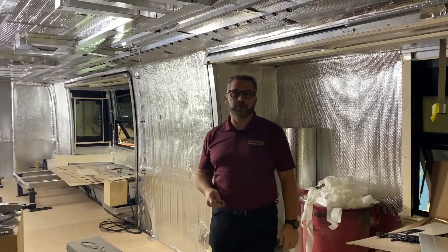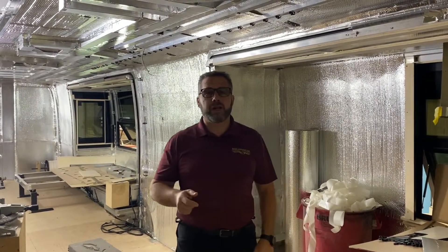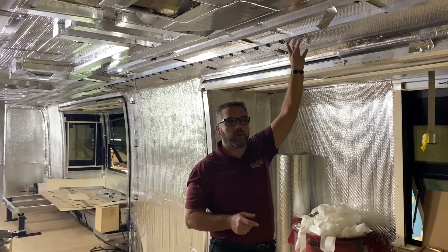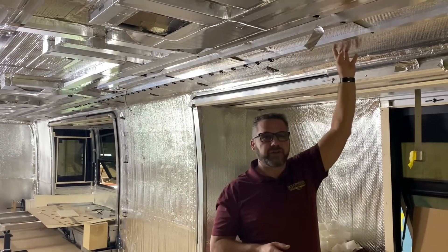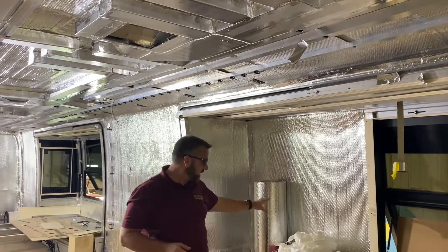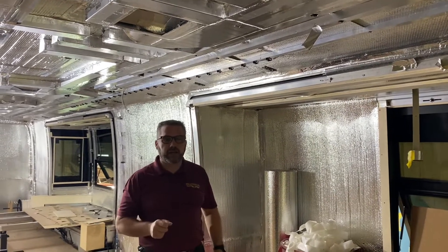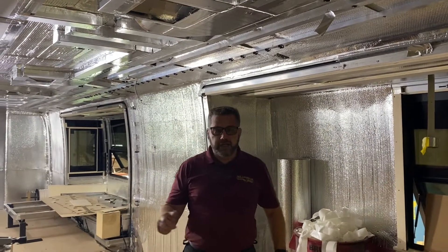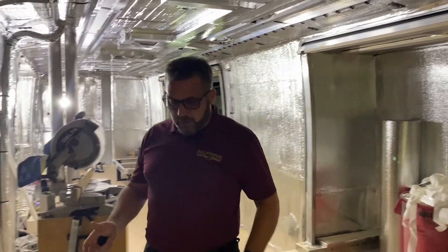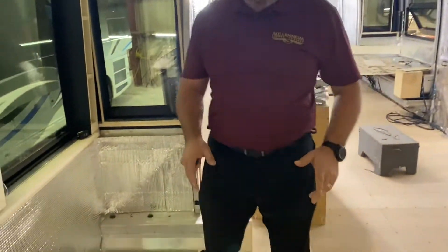Here we are inside Coach 172. You'll notice we've gone ahead and put our additional layer of insulation inside this coach — it goes on both ceilings and all the walls on the slide-out walls just to add a little extra insulation. This coach is a quad slide flat floor, so we protect the floor during the build process.